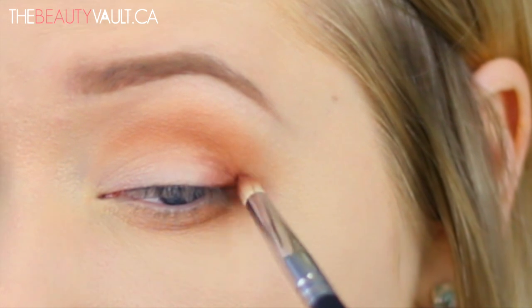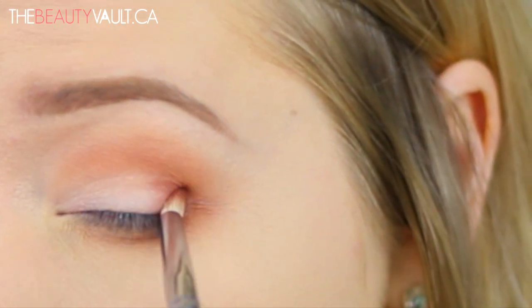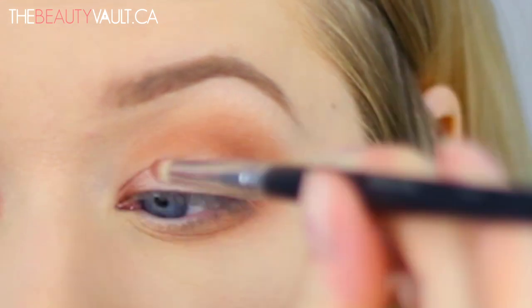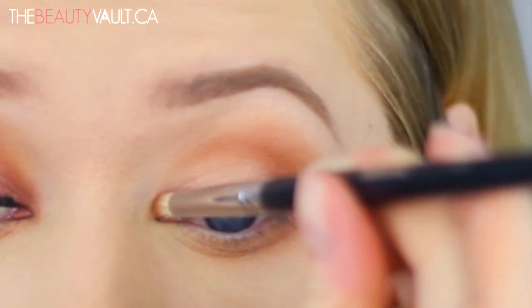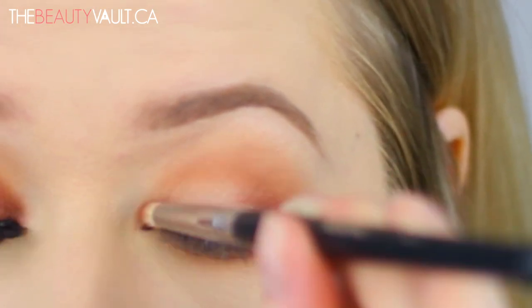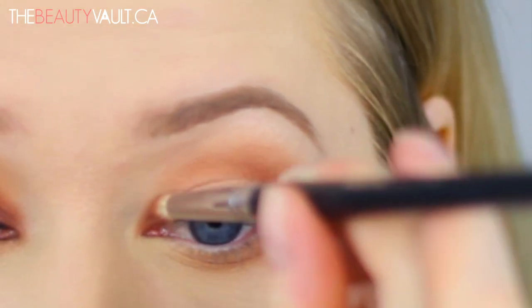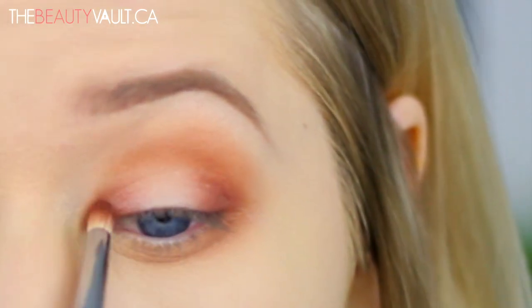I decided to resurrect my Kat Von D Shade and Light Eye Contour Palette. I took the shade Succubus and packed it to the inner and outer corners of my eyes with a pencil brush, and I left the center of the eye completely untouched. I then went in with that same fluffy brush and blended out Succubus a little bit.